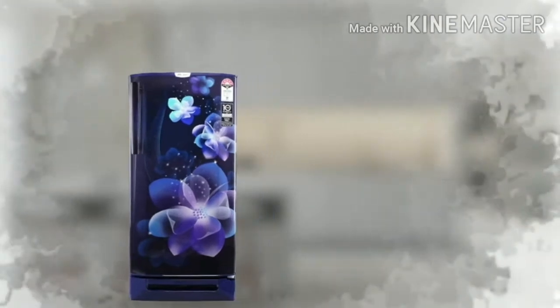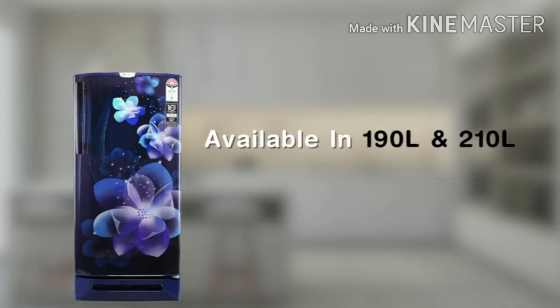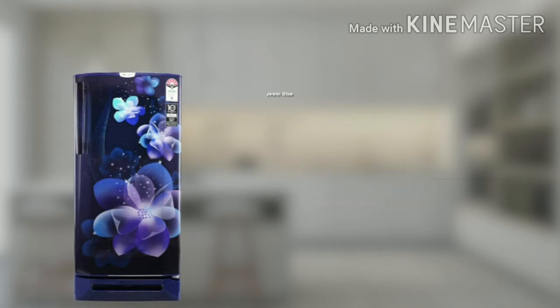Presenting the Godrej Single Door Direct Cool Refrigerator that offers modern aesthetics with great functionality. Available in spacious capacities, energy efficient ratings and aesthetic designs.